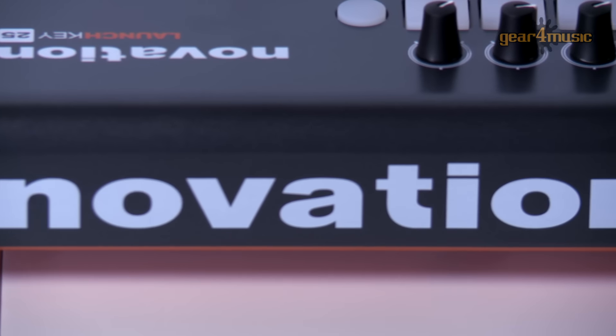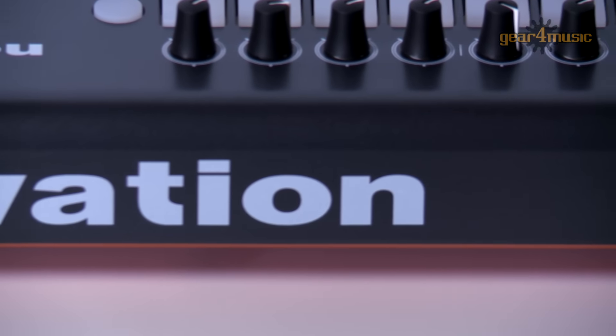It's certainly worth checking them out at the Gear 4 Music website as they're currently offering special prices on the Mark 1 end of line range. Visit the Gear 4 Music online store and take advantage of this exciting offer. I'm Mark Lowes at Novation, thanks for watching.